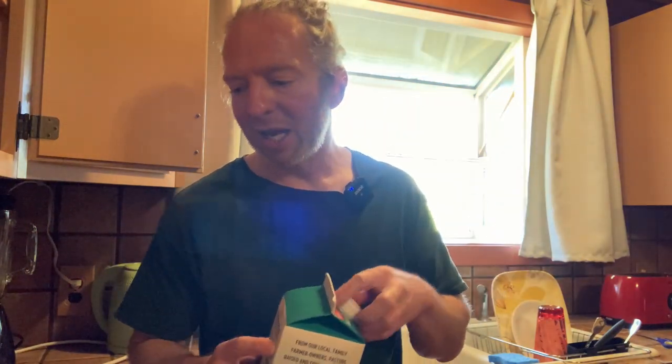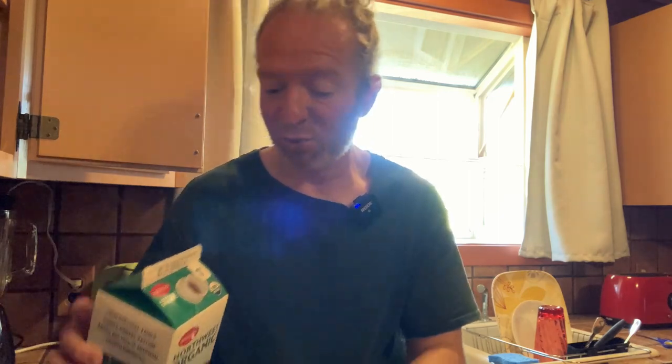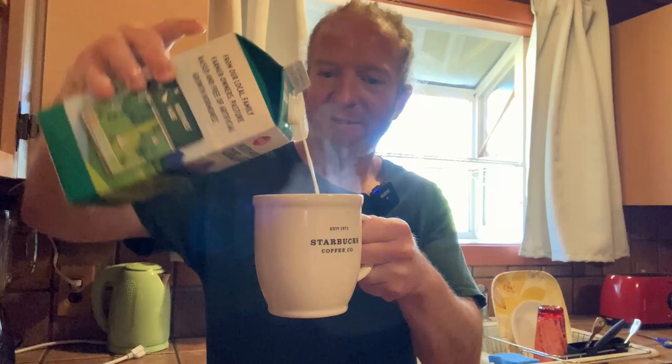It smells so much better than the coffee I was drinking before. I don't recall the brand — it was just some other brand I had purchased — but this smells so much better. Some people put sugar or honey; I usually just do milk and coffee and I'm good to go. Oh, that's good — that's really really good.